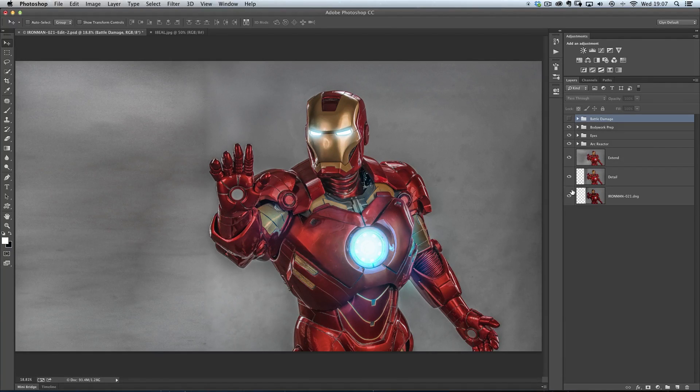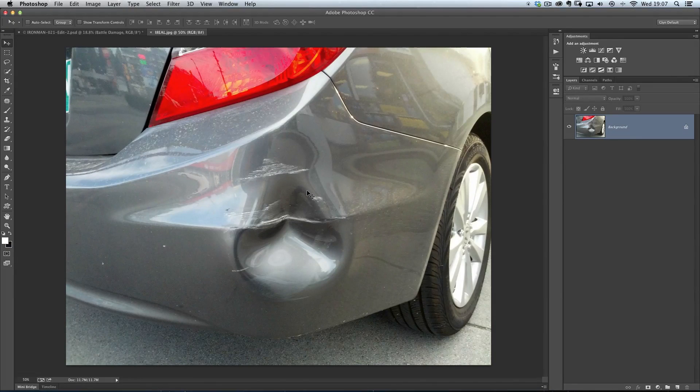So how do we do that? There are lots of ways you could do it, but a way I found which was really quick was to actually use pictures of cars that have got some damage on them already. I literally went scouring around the net and found a load of pictures similar to this, where we can see a car bumper with a dent in it. I can actually use that to make it look as if the body armour on Iron Man has got the dent. So here's how I do it.